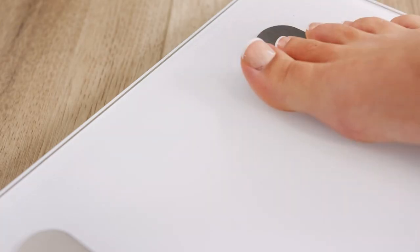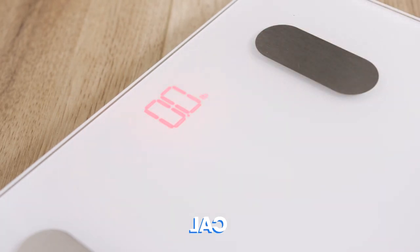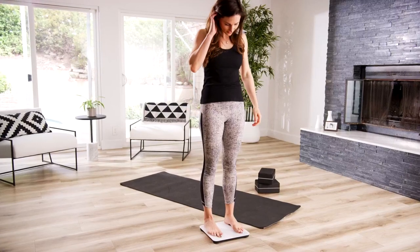Step onto the scale with one foot until digits appear on the display, then step off. The scale will show CAL while calibrating, then 0.00 when calibration is complete.